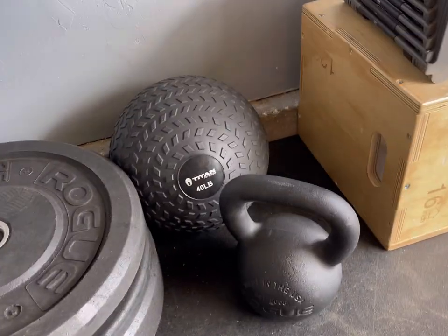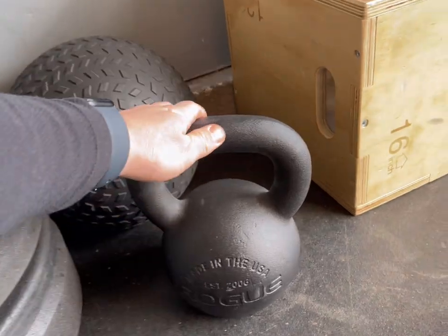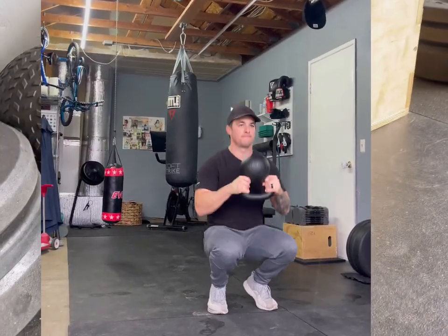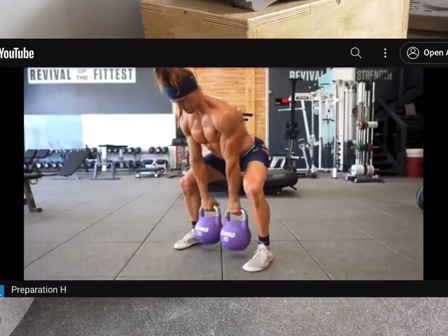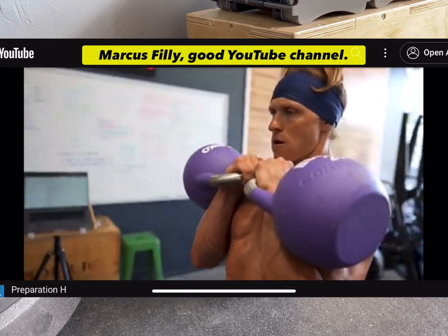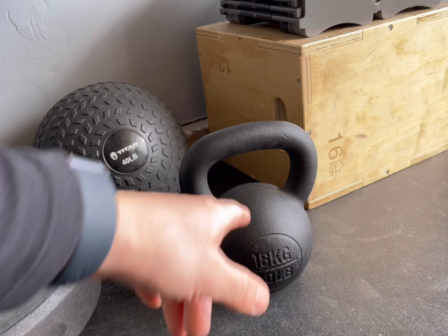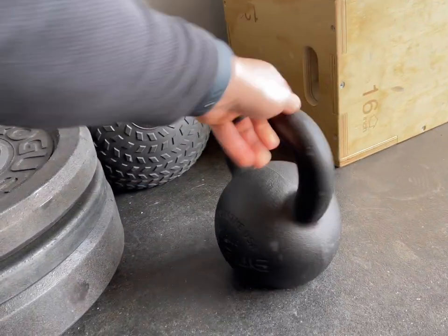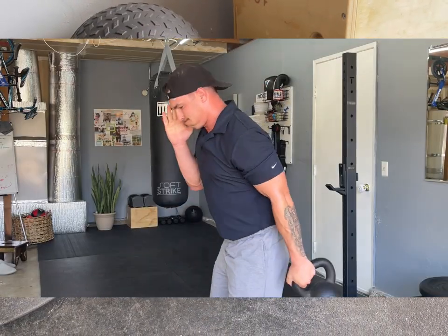Next to them, we have the handy dandy trusty Rogue Kettlebell. This is 40 pounds, which is a good weight for me. I actually want to get some lighter ones, maybe two of the same weight so you can do even-type workouts with both arms at the same time. Nice powder coat on it — little chips and dings, but it's a kettlebell, so you should be beating it up anyway if you're using it effectively.